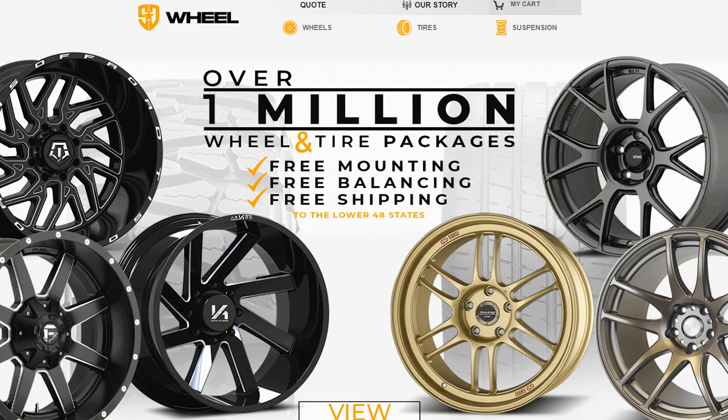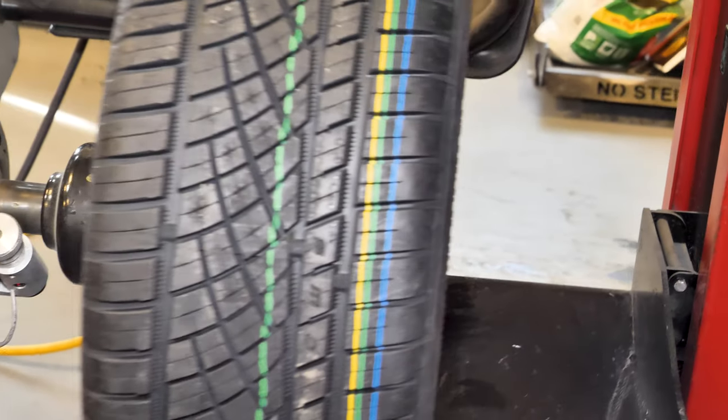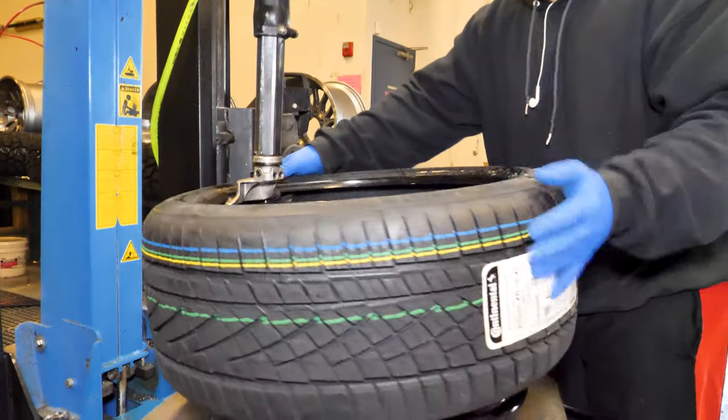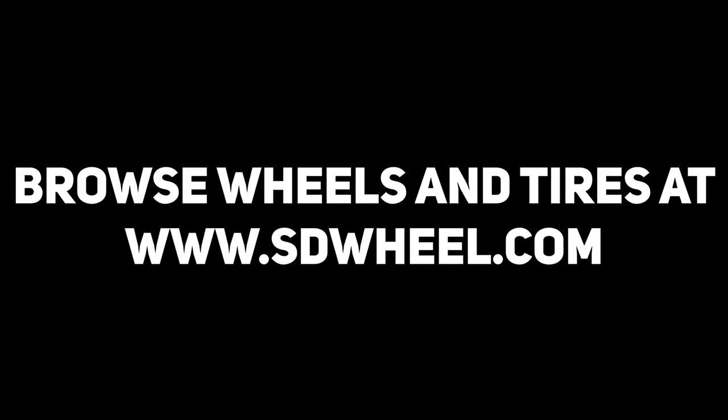So go to SDWheel.com to check out these 20x10 wheels or explore a whole host of other options for your vehicle. We ship hundreds of wheel and tire packages every day and offer some of the best package pricing in the industry. We mount, balance, and ship for free in the lower 48 states and get your vehicle looking great. Just go to SDWheel.com for all your wheel, tire, and suspension needs.